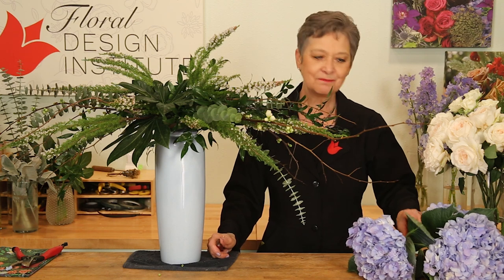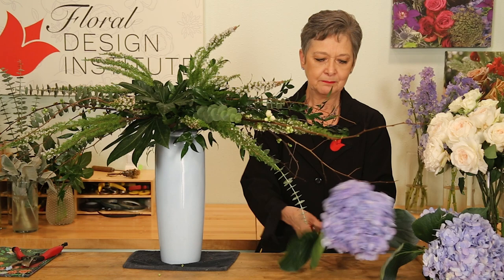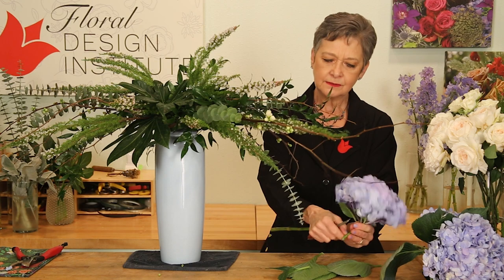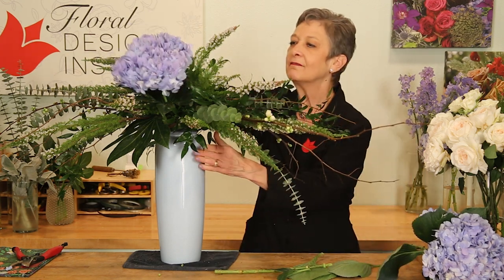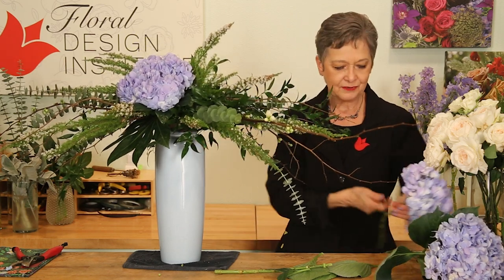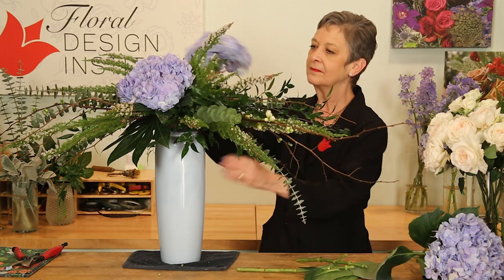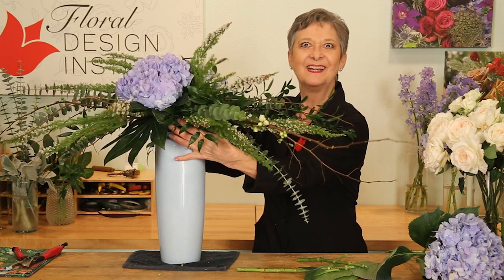With the line and the form established, it's time to add the fun and build the focal emphasis. Placing in hydrangea — removing their leaves, giving it a cut, and keeping it low so it's close to the foam. That way it will stay fresh and beautiful for as long as possible. Bringing it around to the back side as well, carrying the blue from the vase upwards.